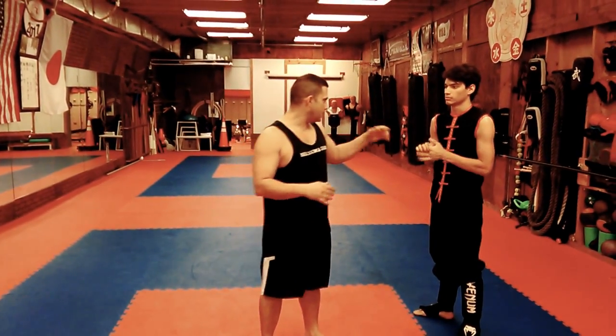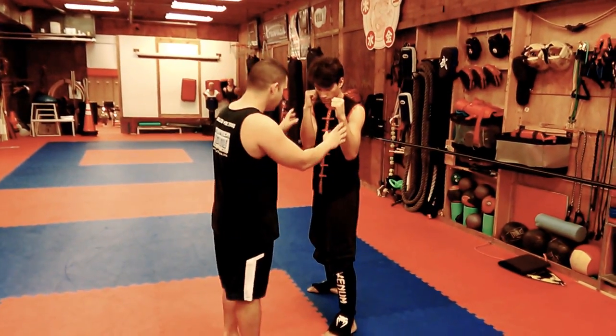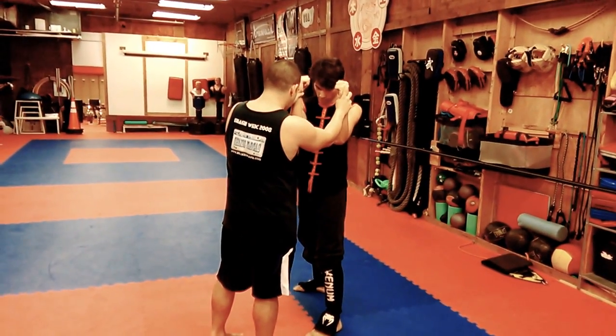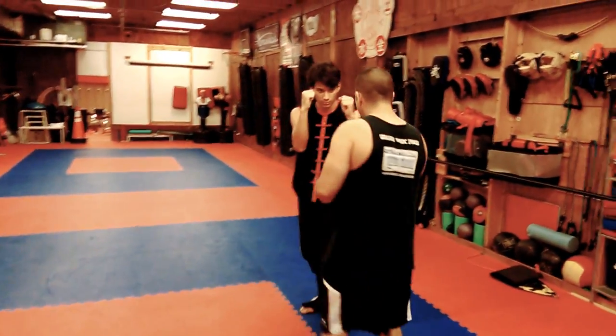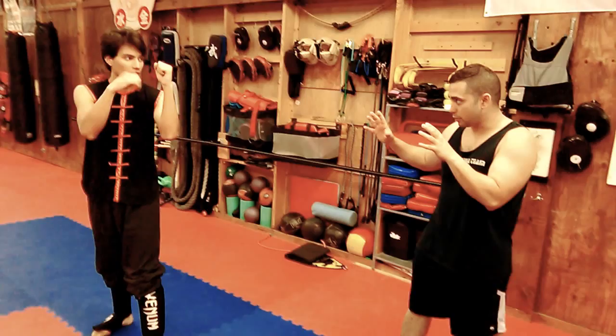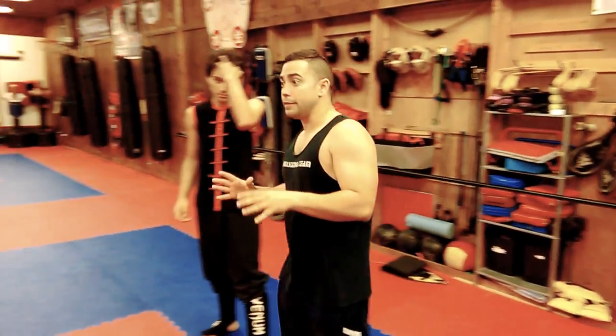But what if you have more than one person? Willie, can you show the fighting position I was using toward the camera? That's the classical Muay Thai defense. Can you really see all the angles around you — right here and right here? You don't have the peripheral vision.